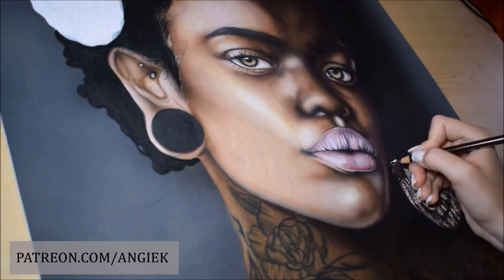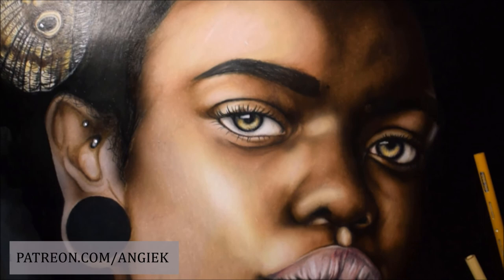That was it for today! Let me know what you think about my drawing in the comments below, don't forget to follow me on social media like Instagram for more. Thank you so much for watching and I will see you all in my next video — bye everyone!